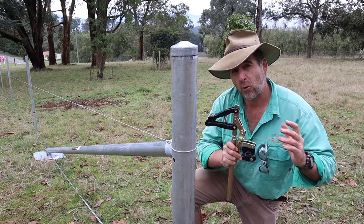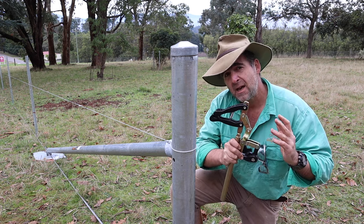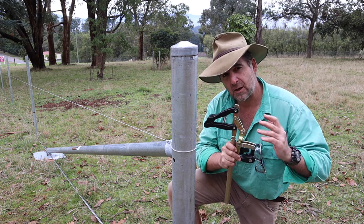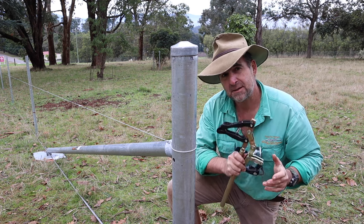Setting up a fence can be a really rewarding and enjoyable experience. Hopefully this beginner's video on how to use your new strainers has helped you start your journey in a satisfying and safe manner. Don't forget — if you like this sort of content, hit the subscribe button and give it a thumbs up. There's plenty more tips and tricks on timthompson.ag. I'll see you next week.